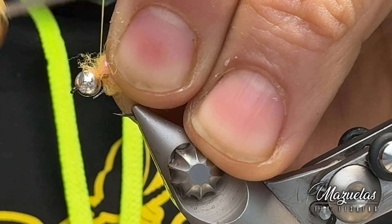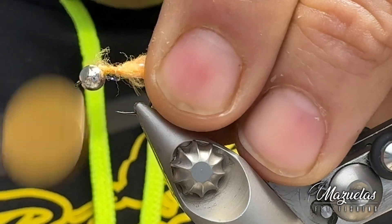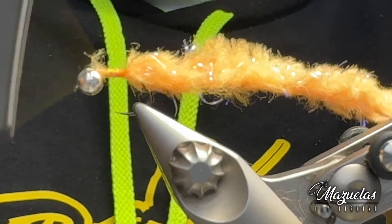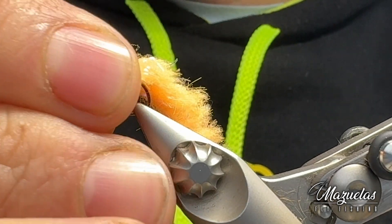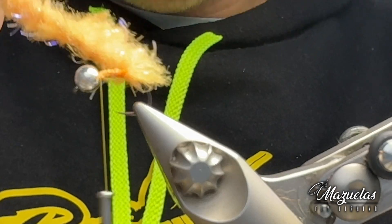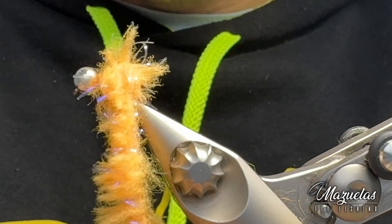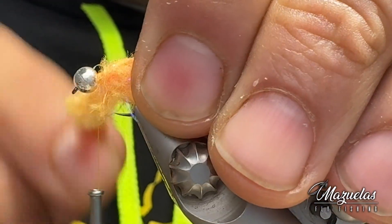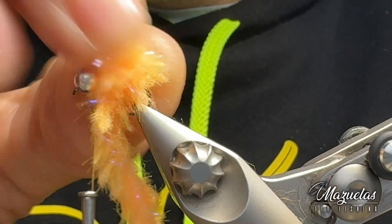Coloco justo detrás de la bola la tira del material y me voy un poquito pillándolo hacia atrás. Hasta ahí subo y acabo de calzar un poco la bola, como veis, para evitar que se mueva. Luego ya con el material que vamos a hacer el cuerpo, la dejaremos bloqueada totalmente. Y esto no tiene más que ir enrollando en dirección a la cabeza, peinando un poco hacia atrás con cada vuelta para no pillar las fibras. Lo que vamos a tratar de imitar es una huevita.